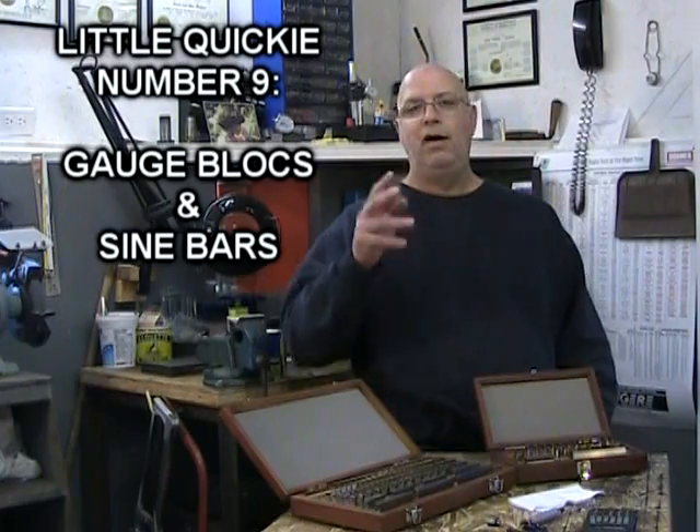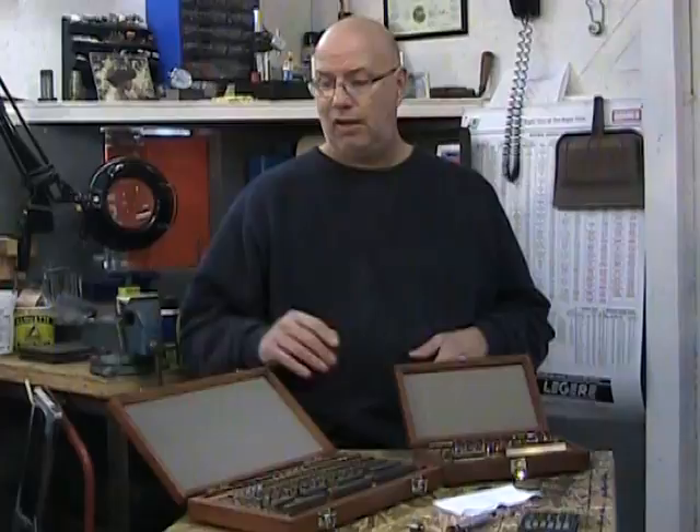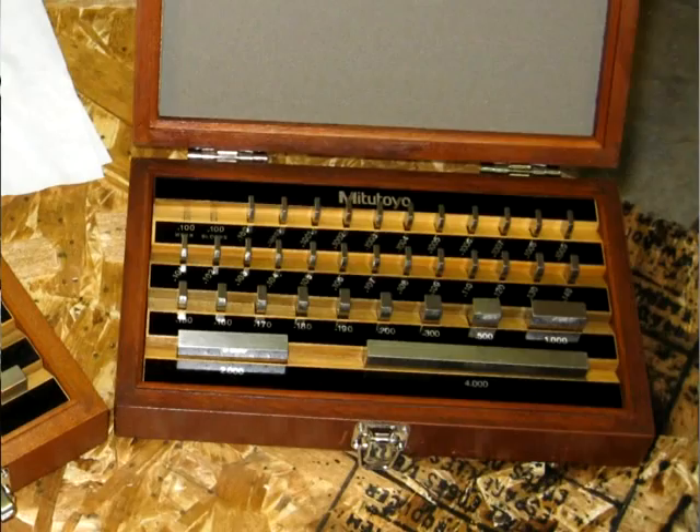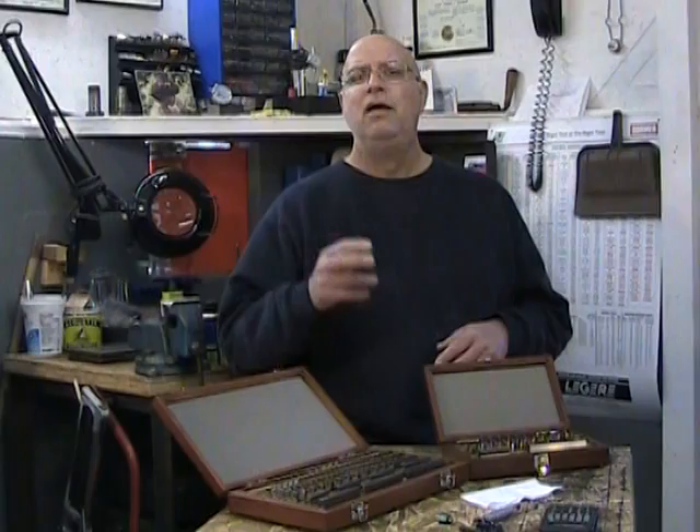This little quickie is all about Joe Blocks and a little bit about sine bars. Joe Blocks — I have two sets here: a full metric set of 88 blocks, and a half imperial set. Joe Blocks are hardened steel or ceramic blocks that are incredibly, incredibly accurate.